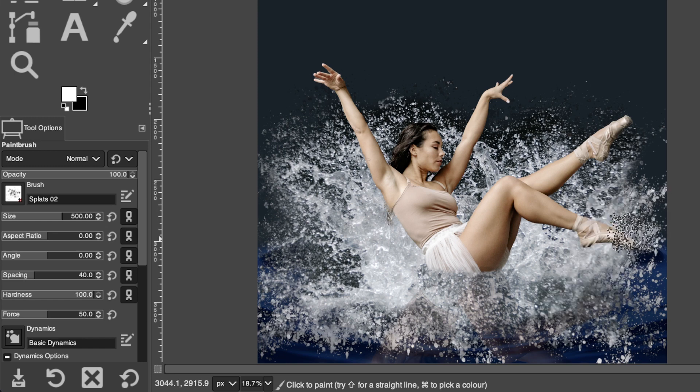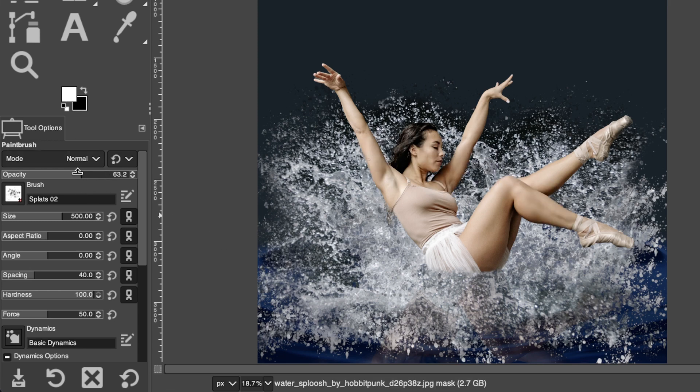Continue going back and forth between black and white brush strokes, adjusting opacity to add depth to the overall splashing so it's not flat. You can apply brighter droplets at 100% opacity and softer ones at lower opacity to build depth. You'll want to spend a few minutes getting it to look exactly how you want. Then we'll move on to adding the next water splash.